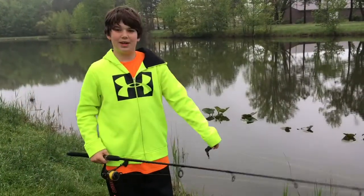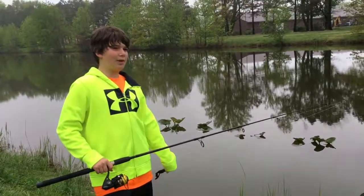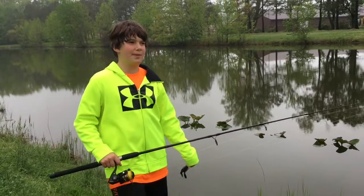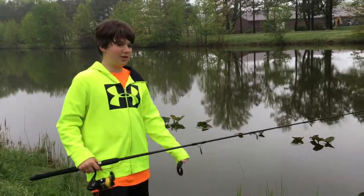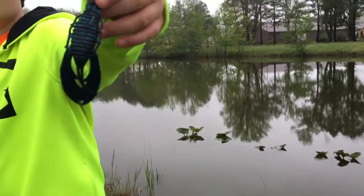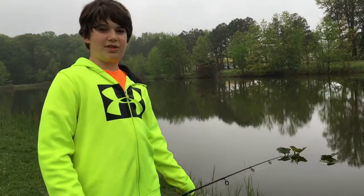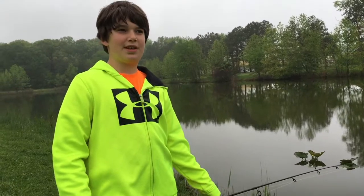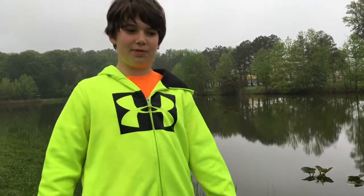Alright guys, wrapping up the day. I only fished for about an hour because I don't have too much time today. I was just throwing this crawdad like I showed you — swimming it or retrieving it slowly. It was a good day; only caught one bass but it was a really nice one. I hope you enjoyed it — stay tuned for more content coming soon. Leave a comment, a like, and hit that subscribe button.